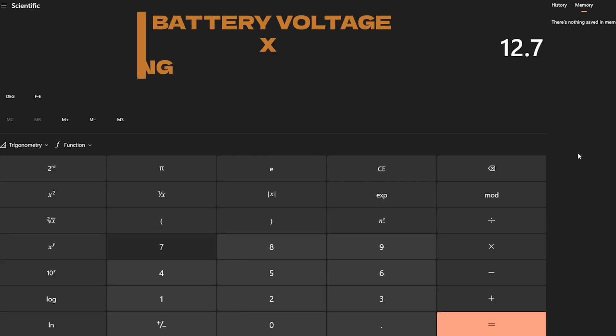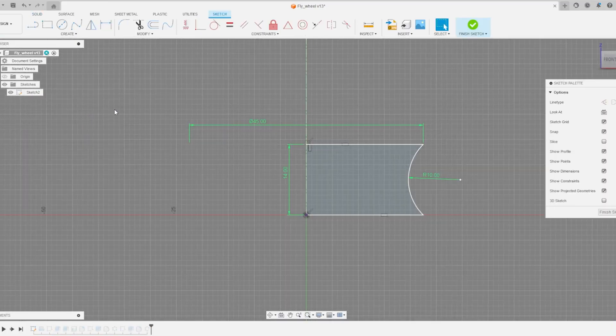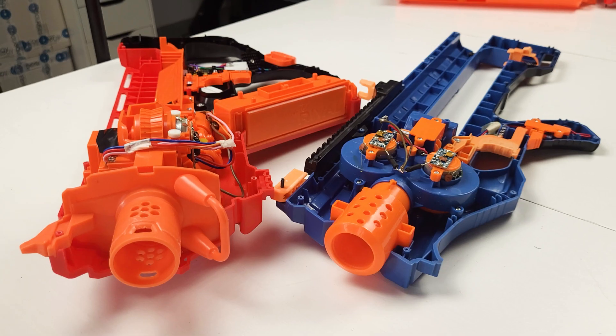Basic math says that with a fully charged battery they should spin at around 30,000 RPM, so I started designing the shooter with that in mind. A bit more math lets me calculate the necessary radius of the inertia wheels to hit my wanted speed — it needs to be at least 18.5 mm. Since we're not living in a perfect world, I'll make them a bit bigger, closer to 20 mm, to allow some margin of error.